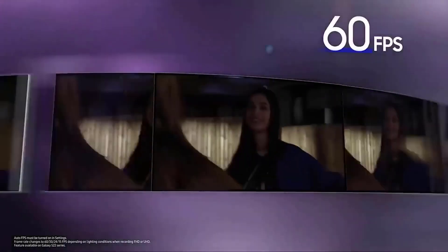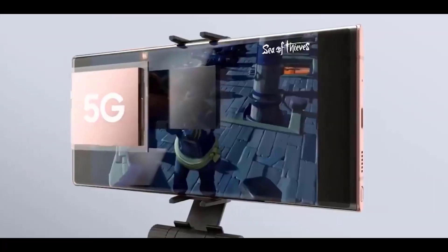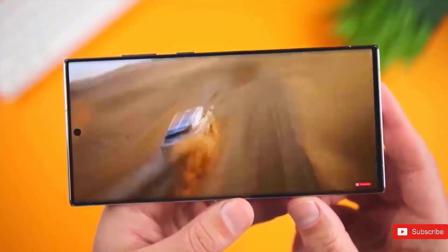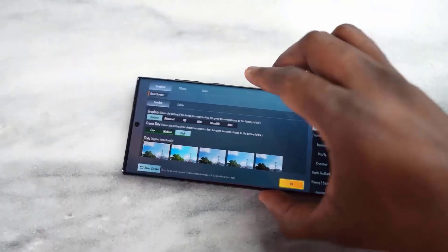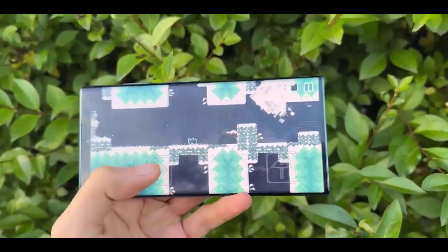Now, why is it a good thing that the S24 Ultra's 3x telephoto camera is gone? There is simply no justification for them to incorporate a second zoom sensor since this continuous zoom camera can do the same functions as a 3x zoom camera. Samsung's manufacturing costs will go down as a result, allowing them to maintain the same pricing. One fantastic sensor replaces two, addressing one of the main issues with periscope zoom cameras, and it also results in a slightly cleaner back design for customers.